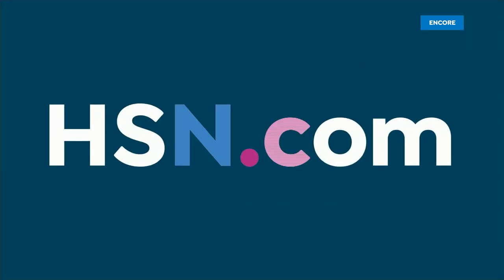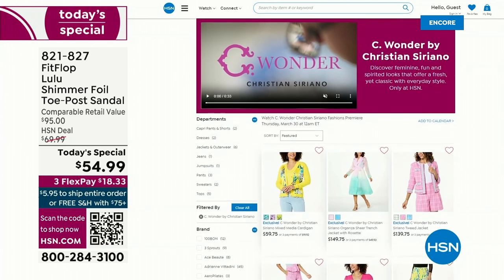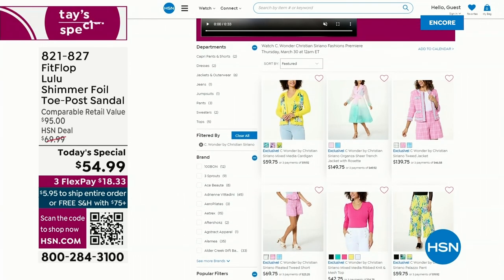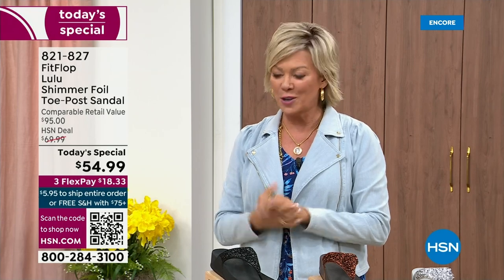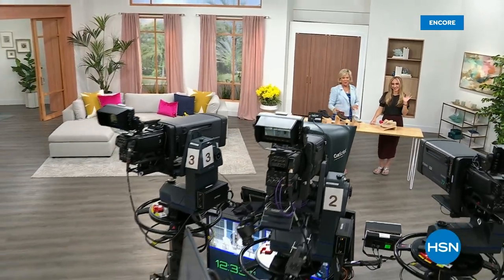I'd love for you to shop ahead — if you go to hsn.com, you can see the whole collection, C-Wonder by Christian Siriano. We are so excited about this brand. So many cute things. I would love for you to get ready for your summer style, because summer's right around the corner. We have other styles from FitFlop coming up right after this, so don't go anywhere — much to come.